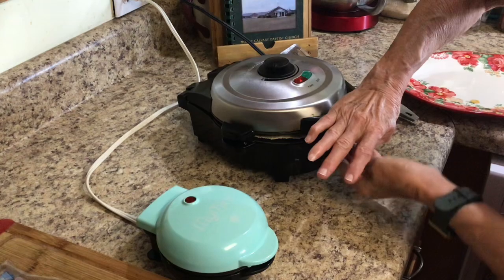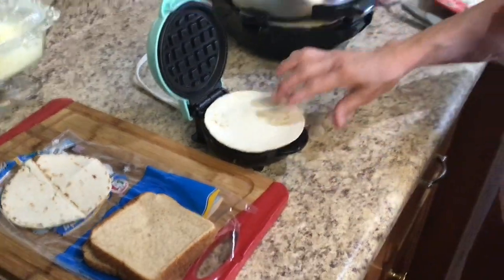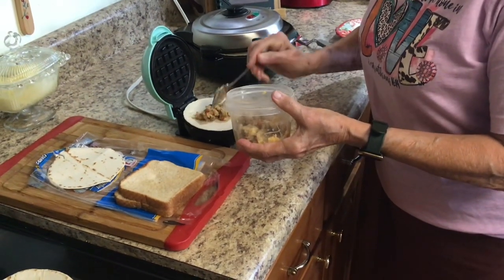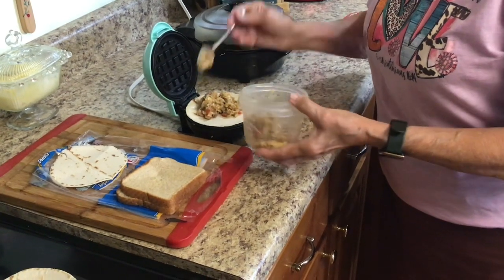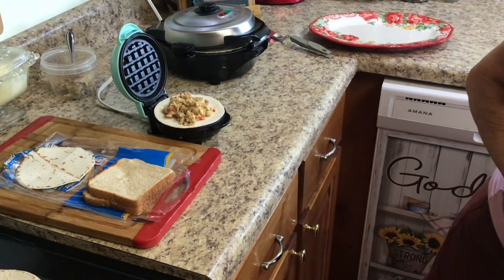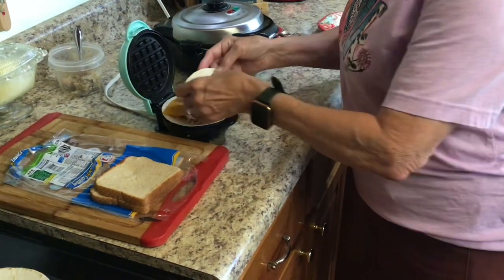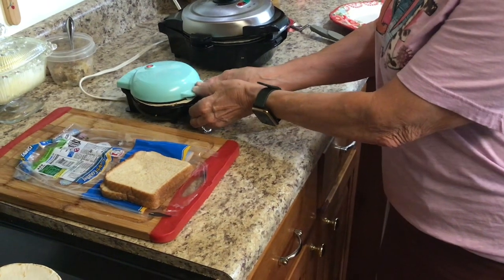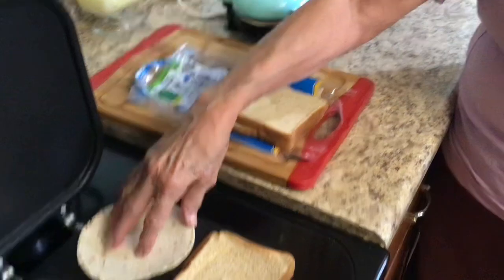Now I'm going to take some of my egg, peppers, onion, and cheese mixture for the mini waffle iron. This can be a breakfast one. It already has cheese in it but I'll put a little bit more to make it stick together better, then I'll put a slice of cheese on top of that. Now this is a little tortilla shell that I tore a bit but it's going to be alright. I'll just press it down like that and it'll kind of stay.